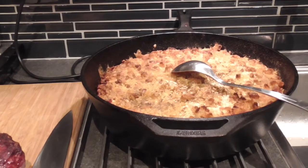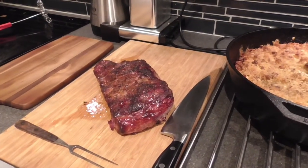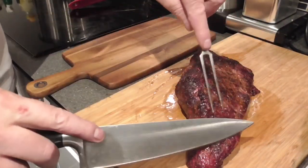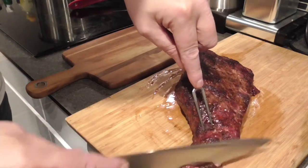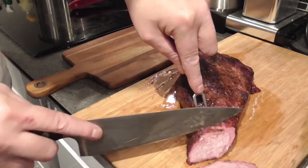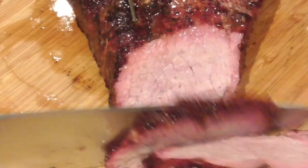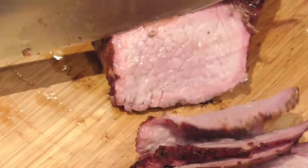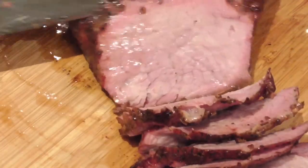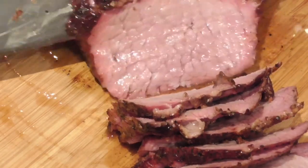So we have the tri-tip going that way, so we're just gonna slice this up thinly. The mac and cheese is a meal in itself, so you don't really need much more than a few thin slices of this. It's very juicy and it's got a nice smoke ring. I used a bit of oak wood for the whole cook, so the mac and cheese is oak wood smoked as well.